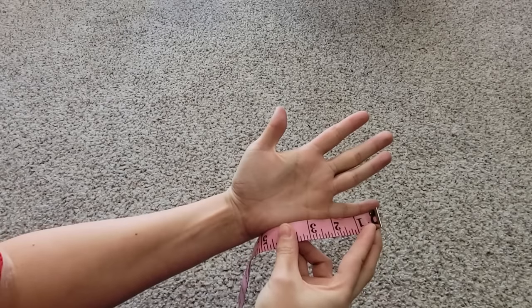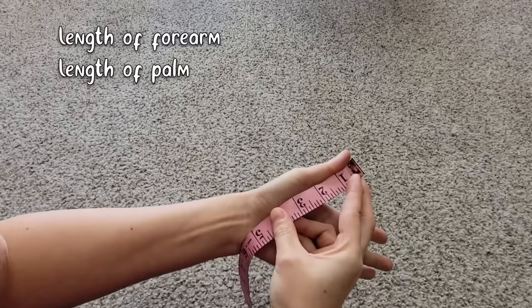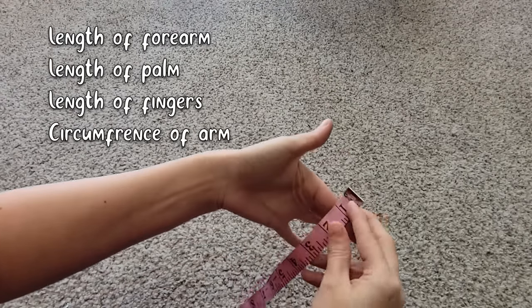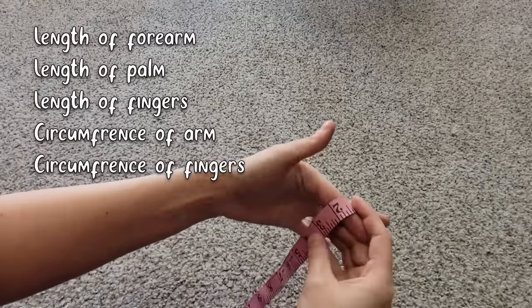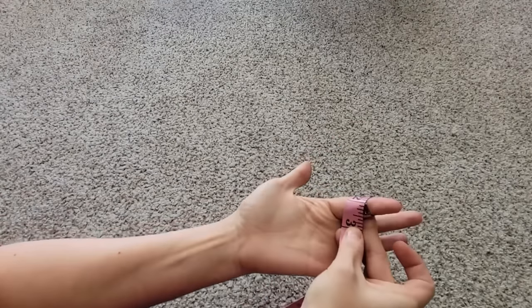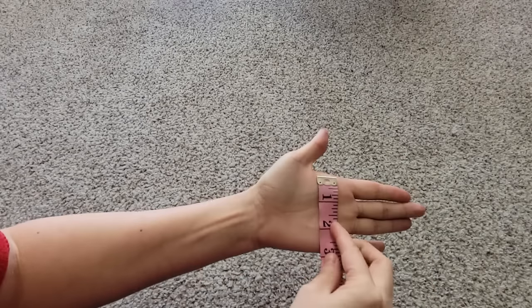This pattern will require you to measure the length of your forearm, your palm, your fingers, as well as the circumference of your forearm in multiple locations, and the circumference of your fingers. If these do not match with the base pattern, you are going to have to expand it and edit it accordingly, which isn't too hard.